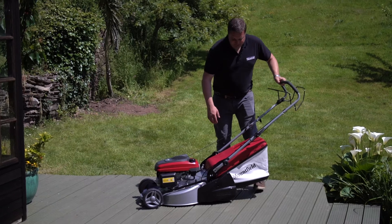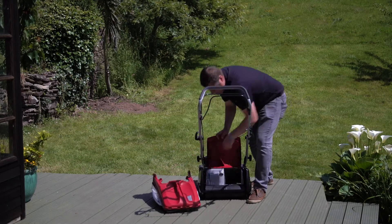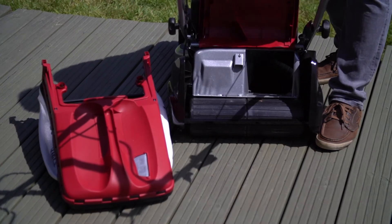This is a rear roller machine. If I just turn it round and take off the grass bag, you can see it's fitted with a full width rear roller, and it gives you that classic striping effect that we love to get.